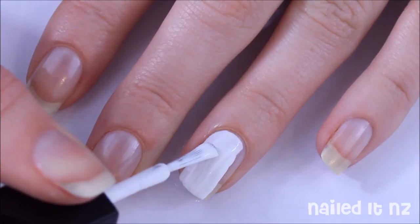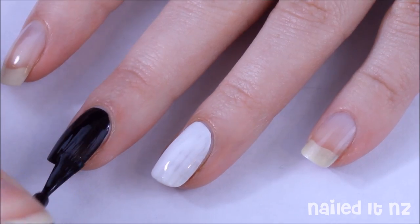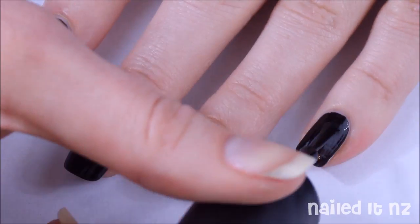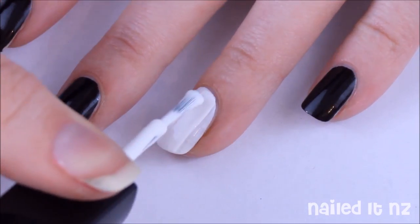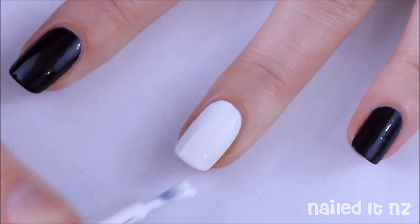After applying a base coat, paint your ring finger and your thumb white and the rest of your nails black. Do two coats to make sure it's nice and opaque. I'm using Snow White by Madame Glam.